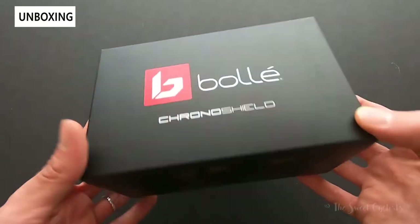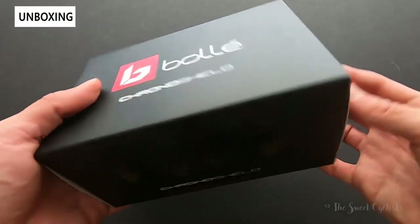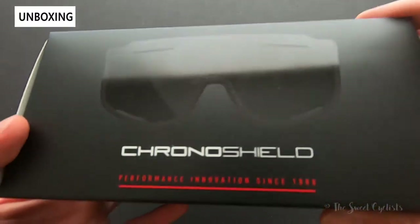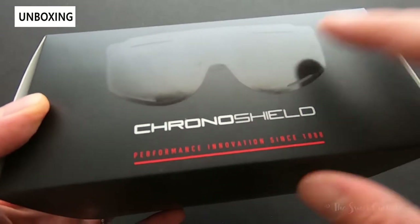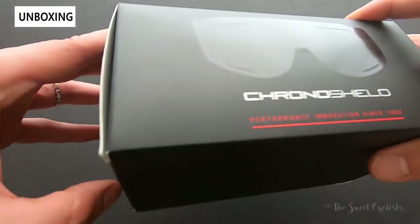Looking at the box, Bolle has done a very simple job here. You can see the sunglasses are really large just based on the dimensions of the packaging. The black graphics and this nice reflective shape here — this is really the iconic part of the Chrono Shield sunglasses, the little shape with the oversized lens.